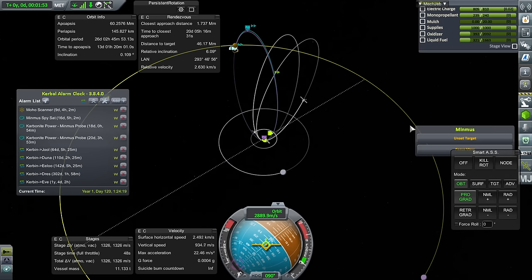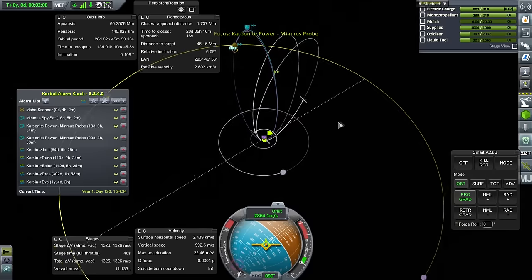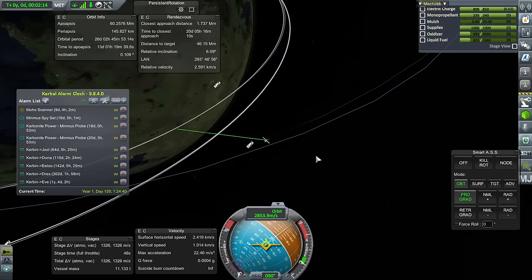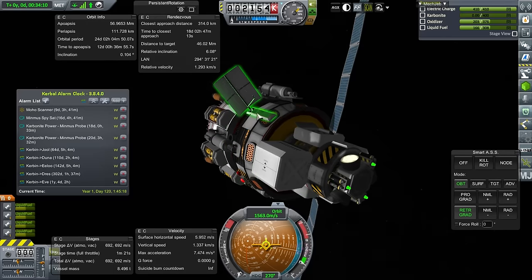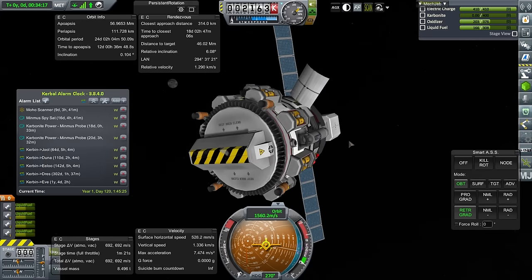It's in 20 days, so it's on its way with some supplies. It's just a matter of communication. Let's turn back to the Carbonite Power Plant and make sure its antennae are active. Communication-wise, this seems fine. It's got two antennae here — these are DTS-M1 Communitrons — and they should have the range we need.